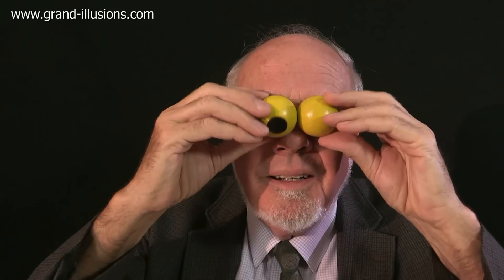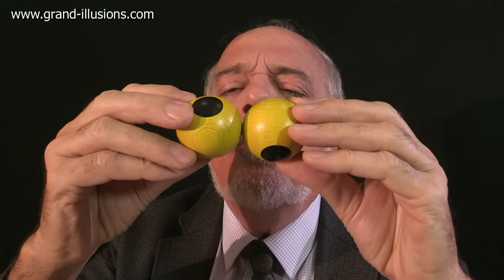I'm keeping my eye on you. Well, yes. Big black dots on two yellow wooden balls. What's this for? It's actually a very curious spinning top.